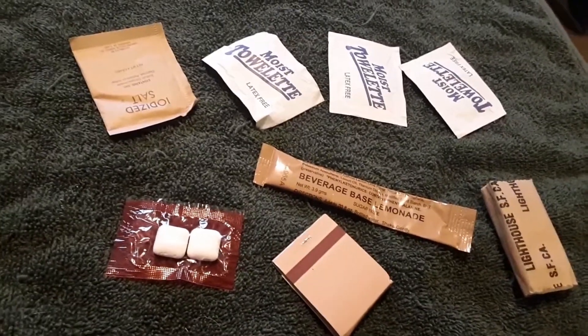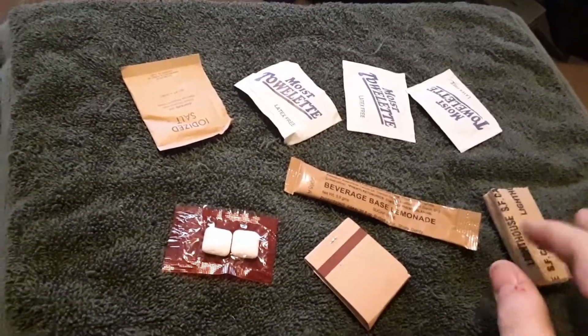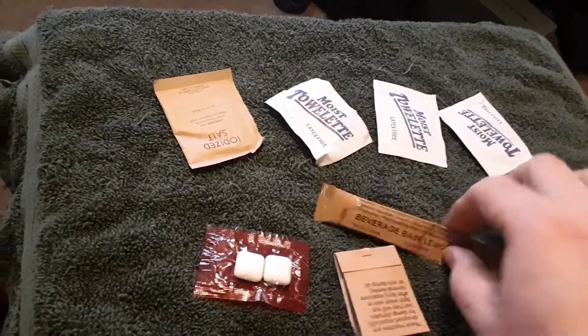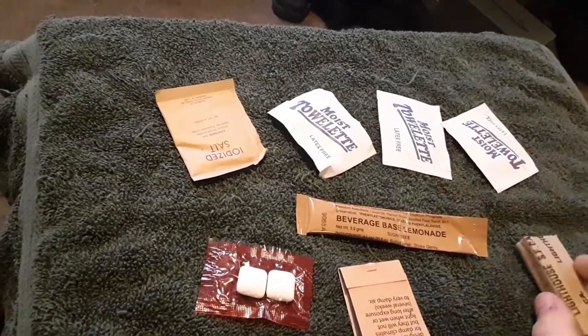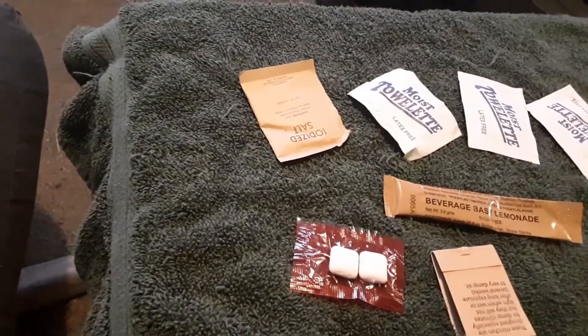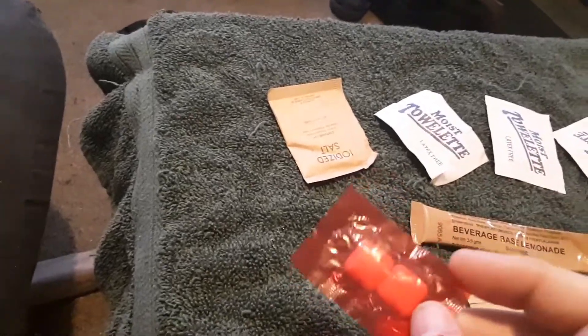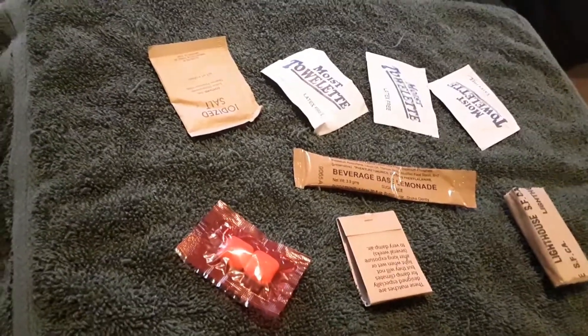Before I head up to work, let me show you the contents of the accessory packet: a matchbook, lemon beverage base, toilet paper, three moist towelettes, salt, and of course this cinnamon gum. Hopefully we'll be pretty wired tonight at work.